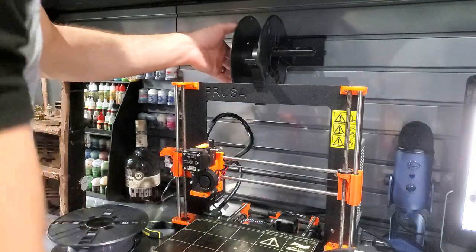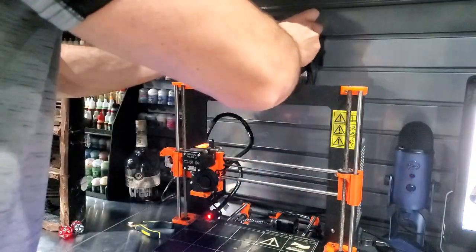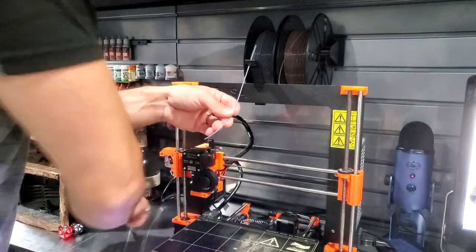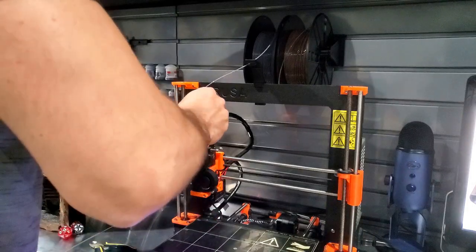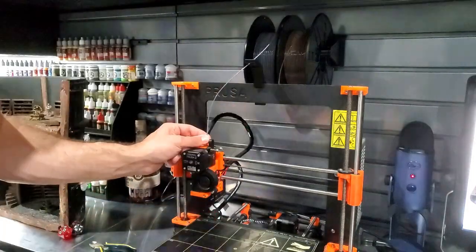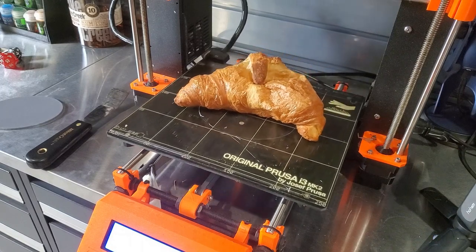I was totally out of filament so I had to change it. I got a dual filament holder and decided to put in some grey and brown. I figured grey would be nice to print this in. When I clip the filament I always clip it on a steep angle so that it fits into my extruder a lot easier. Once the color was clear I was ready to start printing — and there we can see my flying croissant.